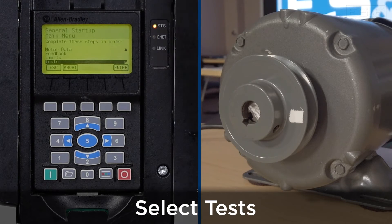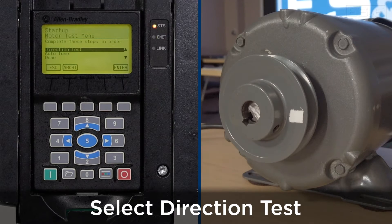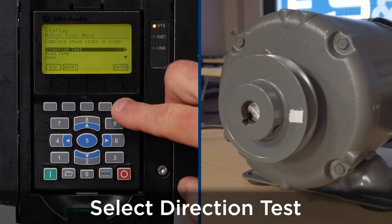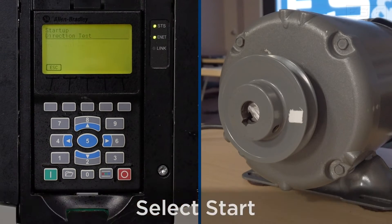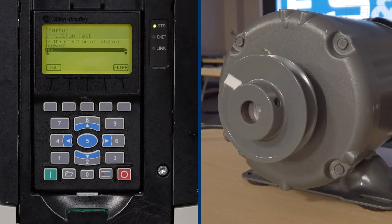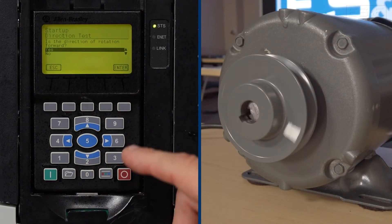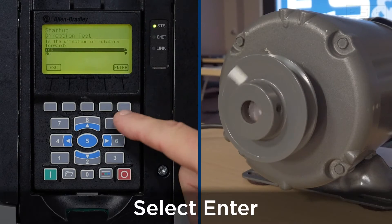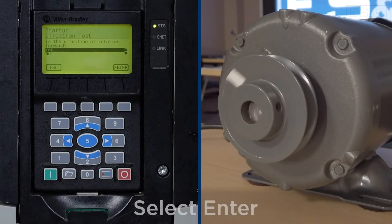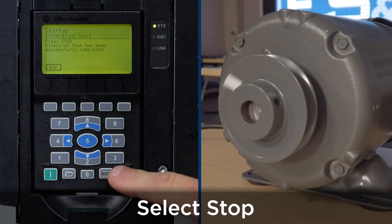The next function is to perform a test on the motor. The first one will be a direction test to verify the direction of the motor — press enter. We'll press start on the HIM to begin. As you can see, the motor is rotating in a clockwise rotation. Is it correct? For this application it is correct, so we'll hit enter and push stop to stop the motor.